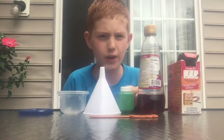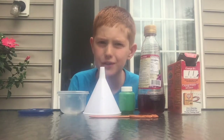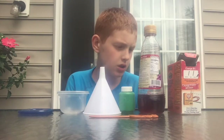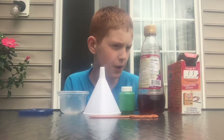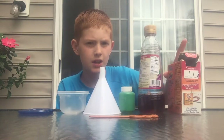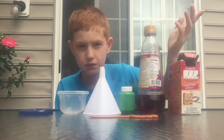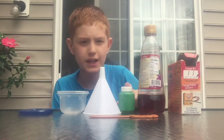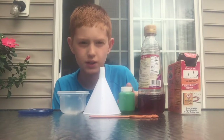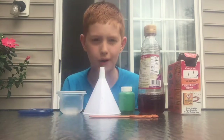Hello, welcome to this video on how to make paint bombs. They don't work super well but they do work. What you need is baking soda, red wine vinegar or just any vinegar, plain any color of paint (I'm using green), a funnel, and a Tupperware with a lid that will pop off.